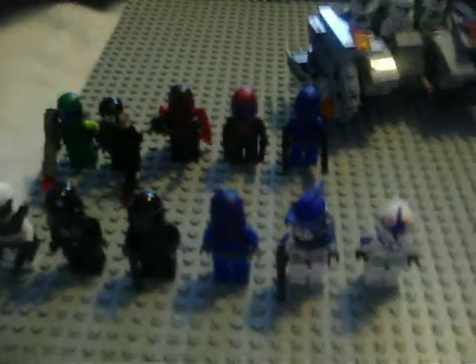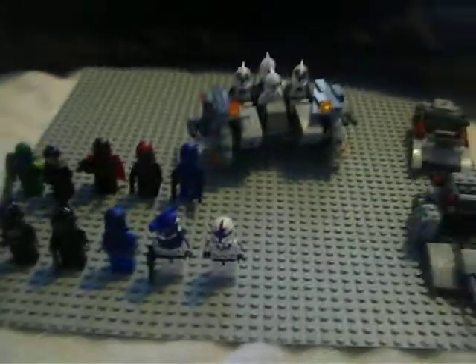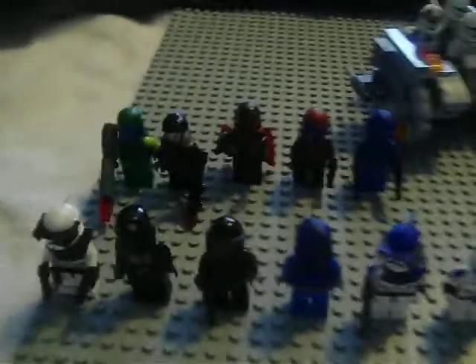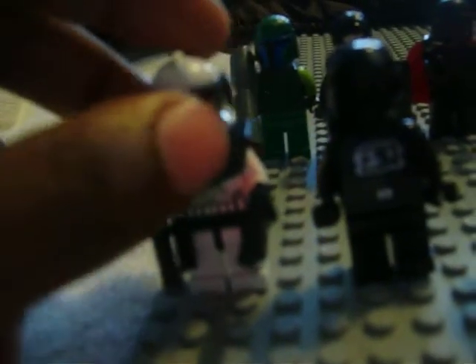Hello, LEGO3910 here with a catch-up review on what I've been working on for the past three weeks. First, I'm going to start off with the Clone Troopers. I went to Brick Fair, got some new troopers and stuff, hope you like it.